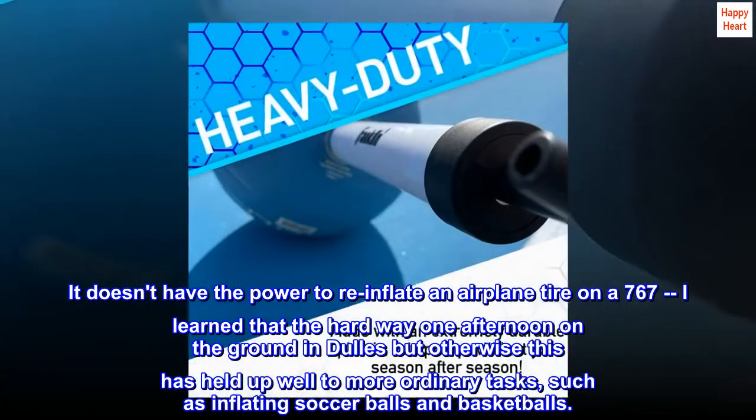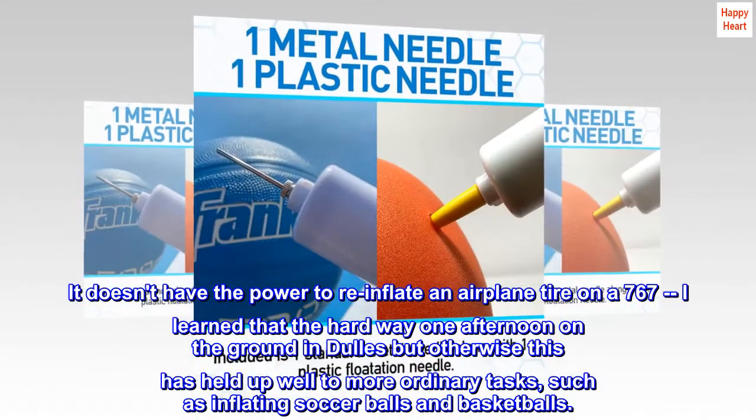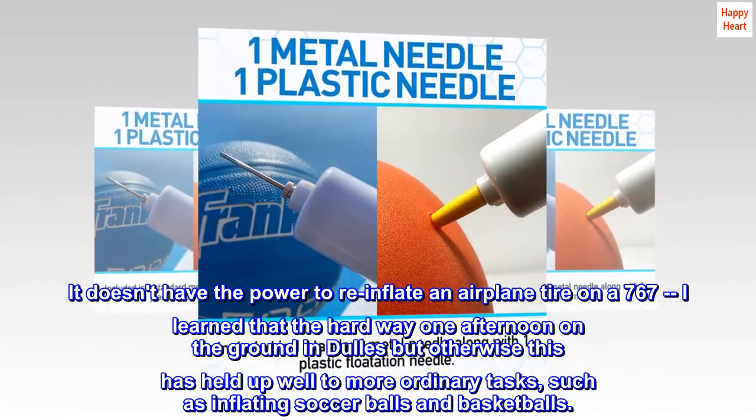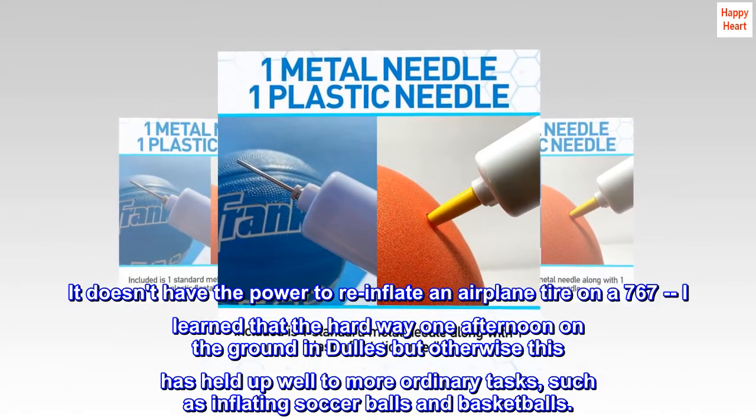It doesn't have the power to re-inflate an airplane tire on a 767 — I learned that the hard way one afternoon on the ground in Dulles — but otherwise this has held up well to more ordinary tasks, such as inflating soccer balls and basketballs.